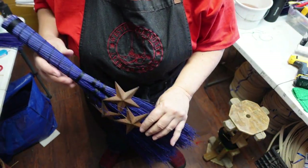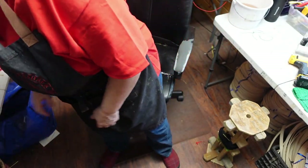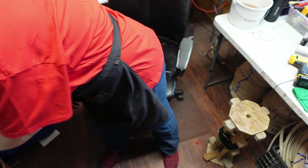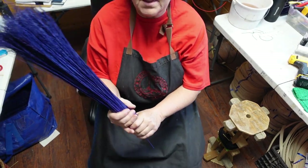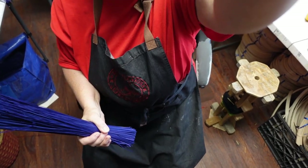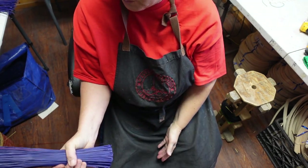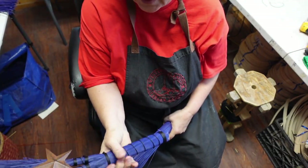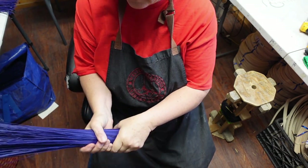This is the trifecta — three brooms in one, and this is how we start out with it. We have about a half pound of purple broom corn. What you need to do is see how that feels in your hand, because that's the diameter it's going to be. I felt like this one was a little weak — I wanted something a little heavier in my hand.